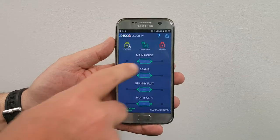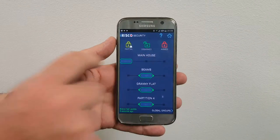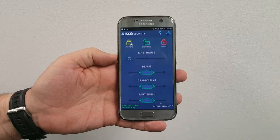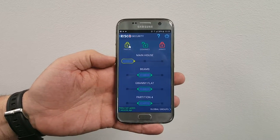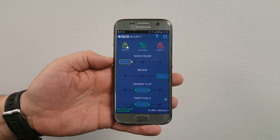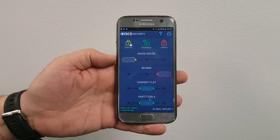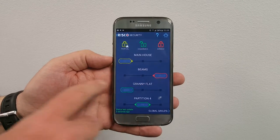I want to set it in stay mode, so for the main house I'll set it so that the family can move around the house. For the outside, I want to set all the beams to full arming, so they're all set — there we go, we can see it there.